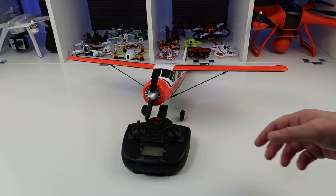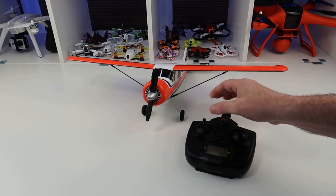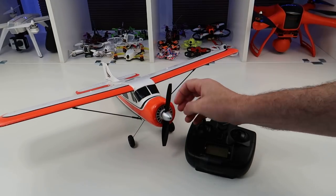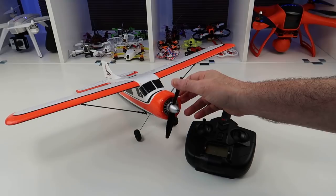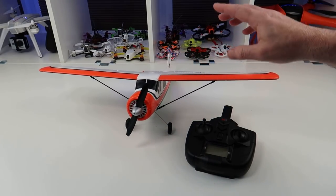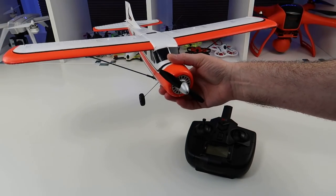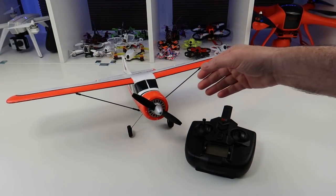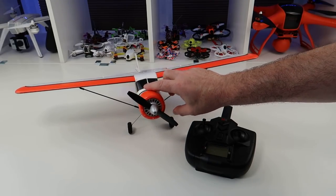Hi, welcome back to Kolsky Drones. Today we've got a plane to look at — this is the XK A600 Beaver Cub, a DHC 206, full title. It's been around quite a long time, and when it came out it was quite a revolution in what it did. It does 6G stabilisation but you can also fly it 3D with a flick of a switch. At that point there wasn't really that much out like this, but now there's quite a few things similar.